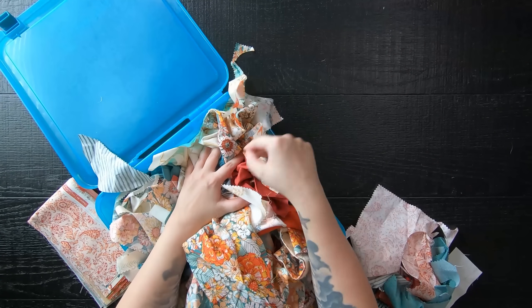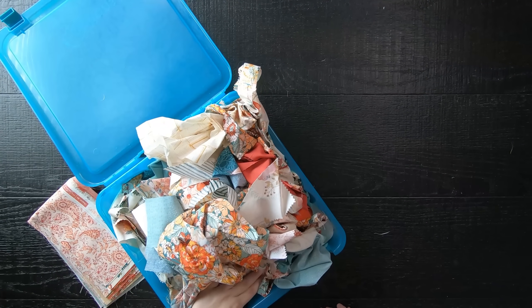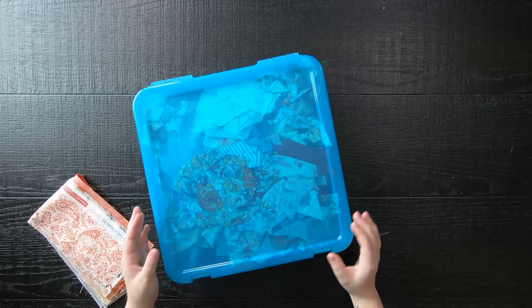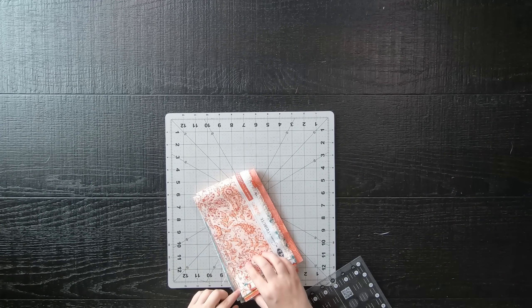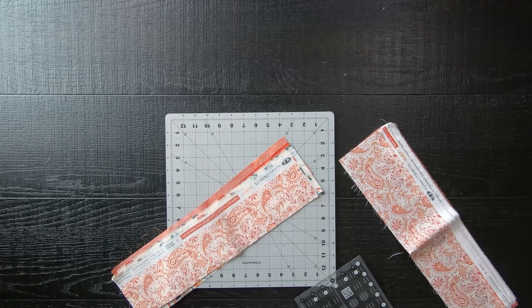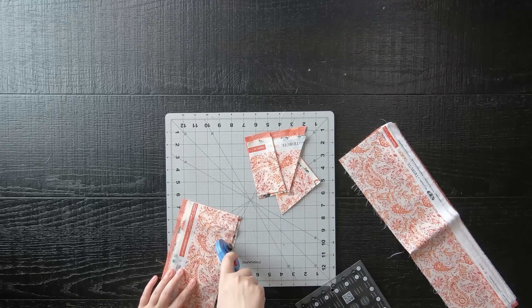I like to store my scraps in a container — this container holds scraps from a single collection, and I'm going to try and make the biggest quilt possible from just these scraps. To start, I will use my leftover trimmings from a fat quarter pattern. Normally this would be enough fabric for a scrappy binding, but today I'm going to chop it up into smaller pieces, just to show you that no matter what size your scraps or crumbs are, this pattern will work. If you have large scrap pieces and still want to make a crumb quilt, just take your rotary cutter and start slicing it up into random sizes.